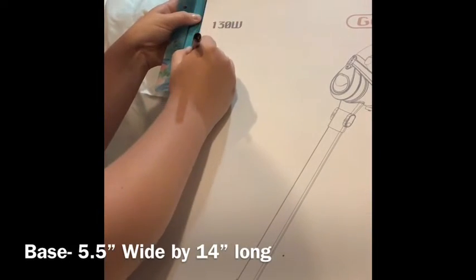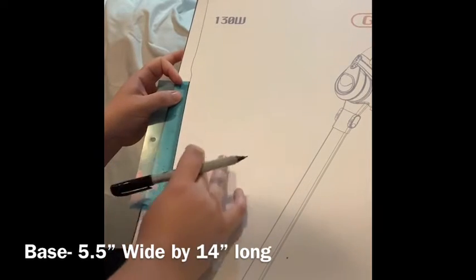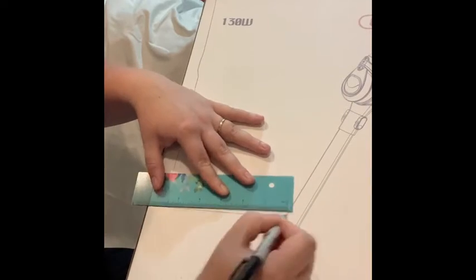Now I'm going to make a base piece of the couch. You will actually need two of these. They're about 14 inches long by five and a half inches wide, and I'm cutting them out of cardboard box.